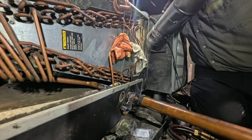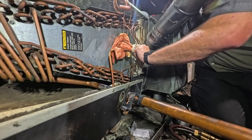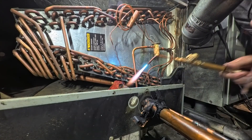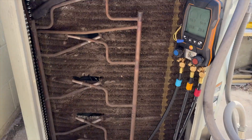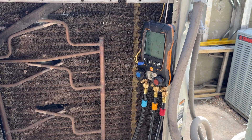Apparently it wasn't recording this whole time. Anyway, our TXV is in — we're just cooling it down now, it'll be a little toasty. We're going to pressure this up to about 300 PSI and see if she holds.